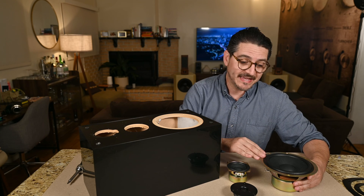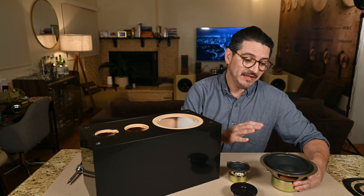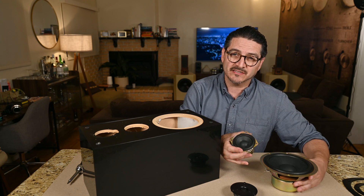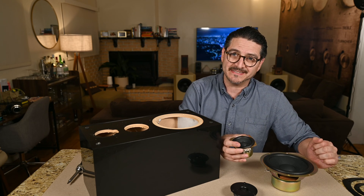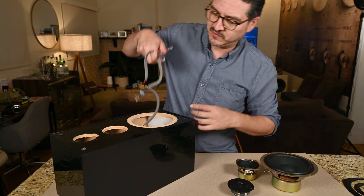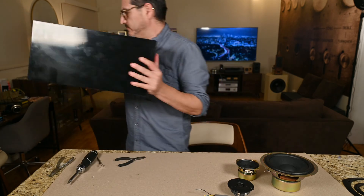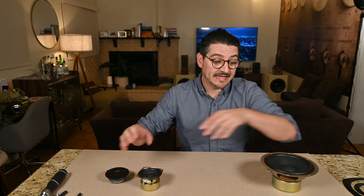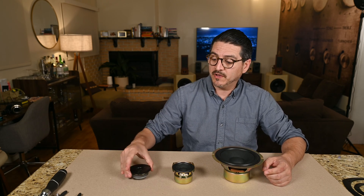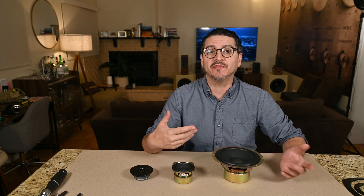The woofer is playing all the frequencies it can, probably going up to around 3,000 hertz where it starts to break up. Beyond there, the mid comes in around 8 kilohertz — maybe going down to 6 — and then the tweeter is playing over the frequencies of the mid-range, giving it a comb filtering effect. The internal wiring appears to be about 22 gauge. So: no crossover on the woofer, 3.3 microfarad on the mid-range, 1.5 microfarad on the tweeter.